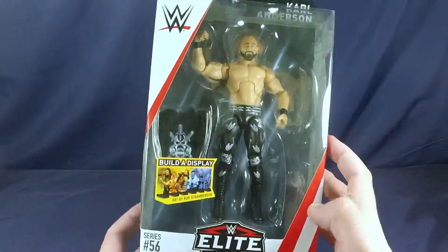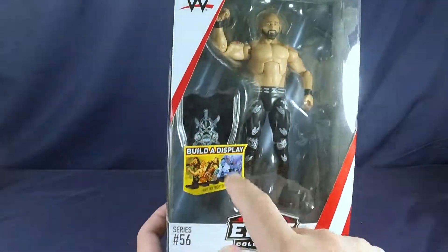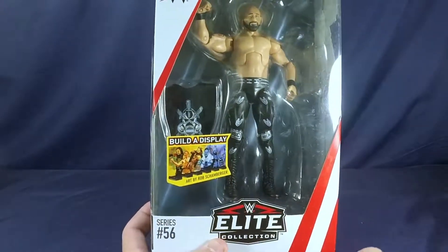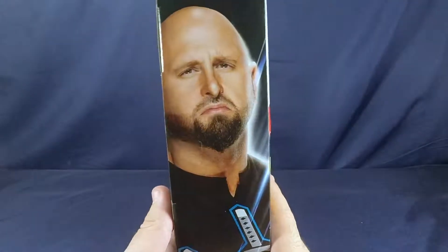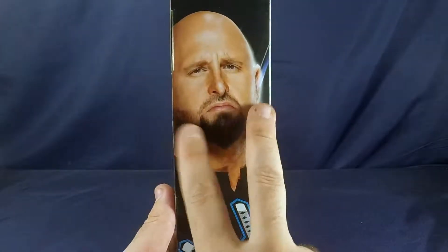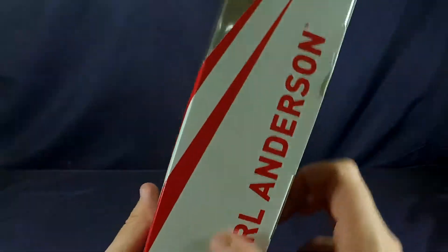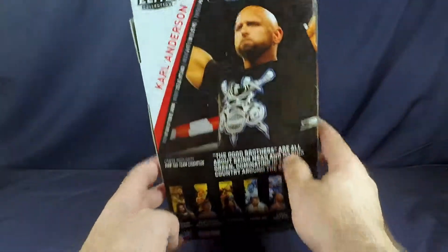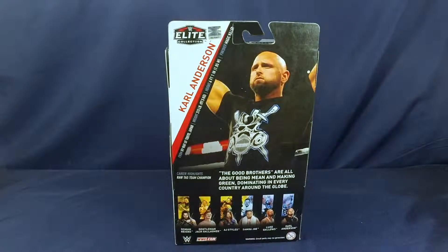Here he is inside his packaging. Clear window right here. Comes with a t-shirt. Build-a-display right here at the bottom. Top of it just says Elite Collection; this side just has Carl Anderson with a picture of him and his pointy beard. On the back side it says Carl Anderson as well, with a quick bio and pictures of the other figures in the series. And that is it for the packaging.